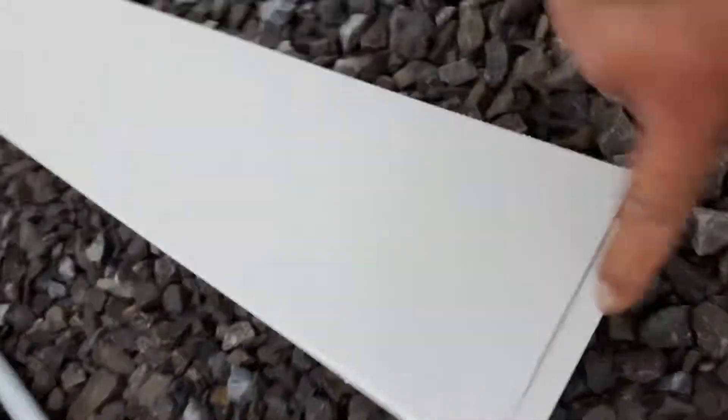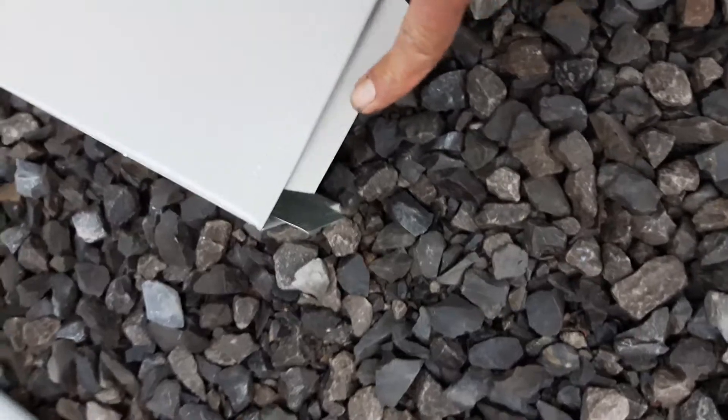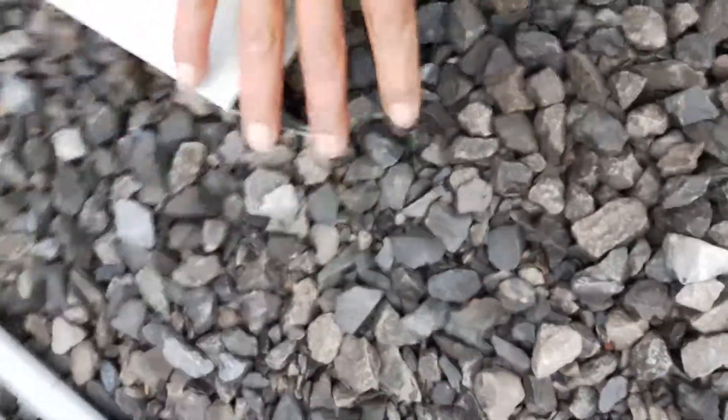What we do is we screw this guide in, slide the other one into the seam, and bob's your uncle. We've got a few on the other side happening there as well. It's gonna look sharp. Take care, ciao!